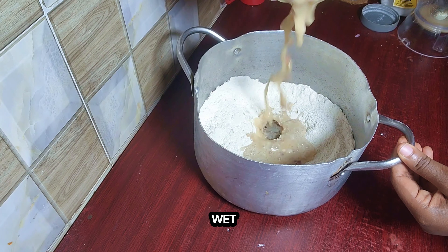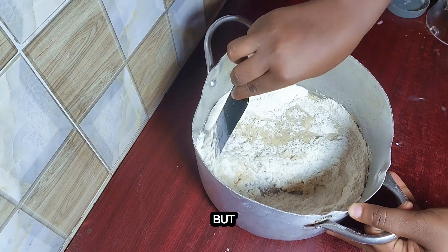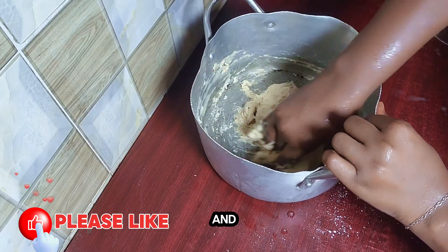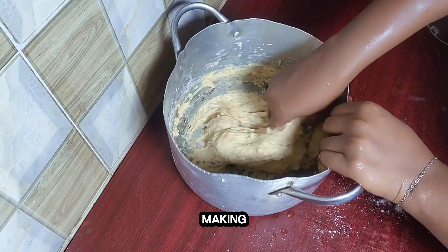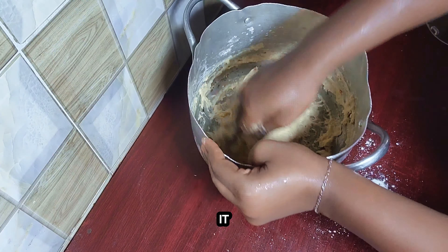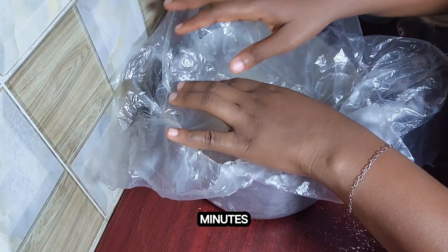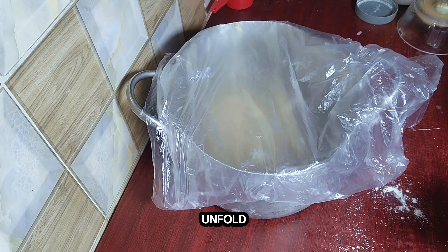Now combine your dry and wet ingredients using a spatula, but it is best to use your hand, which I later did. So you're going to mix well and draw just like when you're making semo — you can see the way I'm doing it. Once it's well mixed, scrub the edges and cover for about 40 minutes and watch the magic unfold.